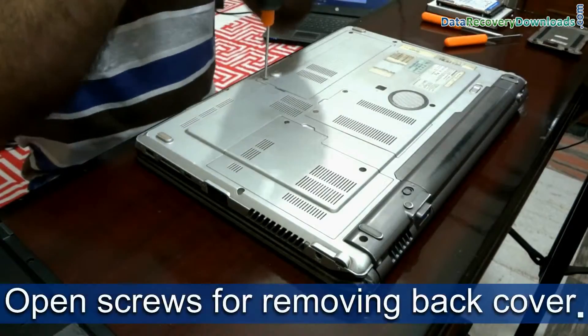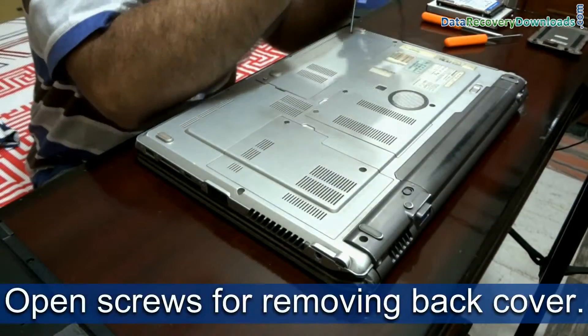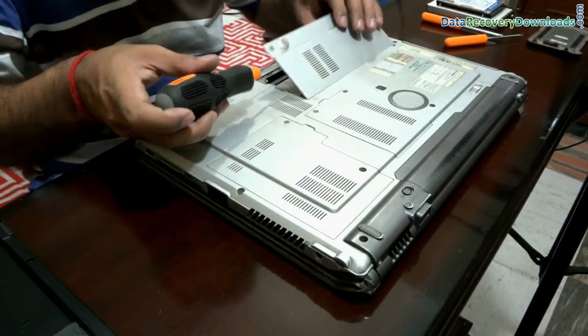For removing the cover of the hard disk, carefully open the screws. Do not apply force for opening them.